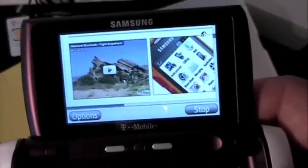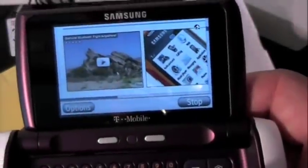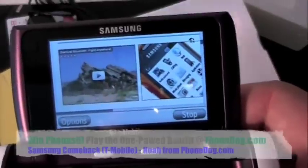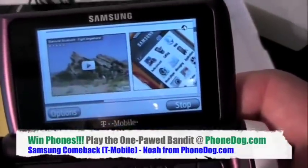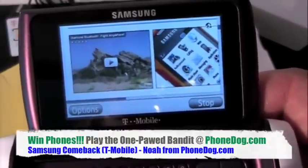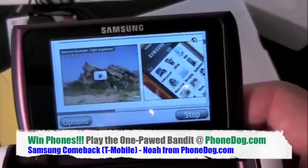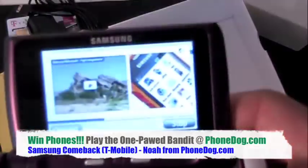There's going to be a lot of new phones this summer — trust me — on PhoneDog.com. Until next time, I'm Noah. Thanks for watching. Don't forget, you can win free stuff. You can play the OnePod Bandit — I think Samsung just donated some more phones to it, so definitely check it out. It's the new summer season. Summer's not just about new episodes of Entourage — we've got more phones for you. Check out OnePod Bandit on PhoneDog and the PhoneDog Facebook page. Until next time, I'm Noah. Thanks for watching. Bye-bye.